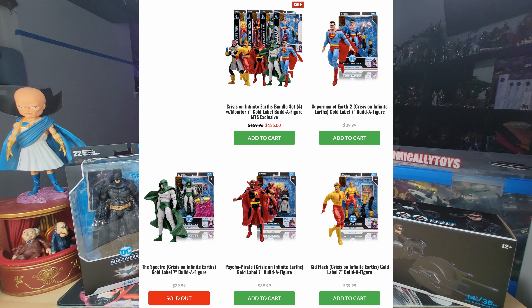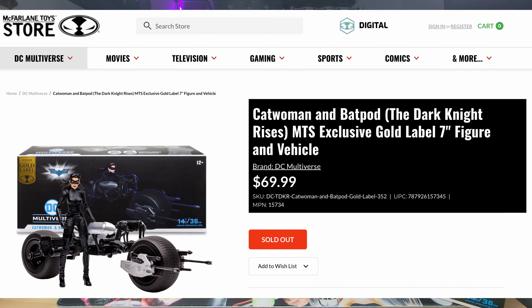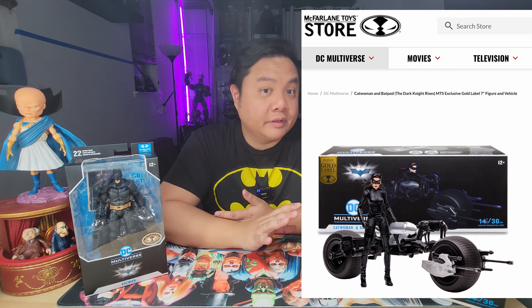McFarland's pricing is getting kind of out of hand with the Crisis Wave being $40 a pop, and then the Catwoman and Batpod being $70, which normally motorcycles have been $30 and figures have been between $20 and $25. We're not going to get too much into whether or not this is worth the price, but we're going to take a look at how the various Dark Knight Batmans look on this Batpod, as well as the Catwoman and several other Batmans. Stick around.